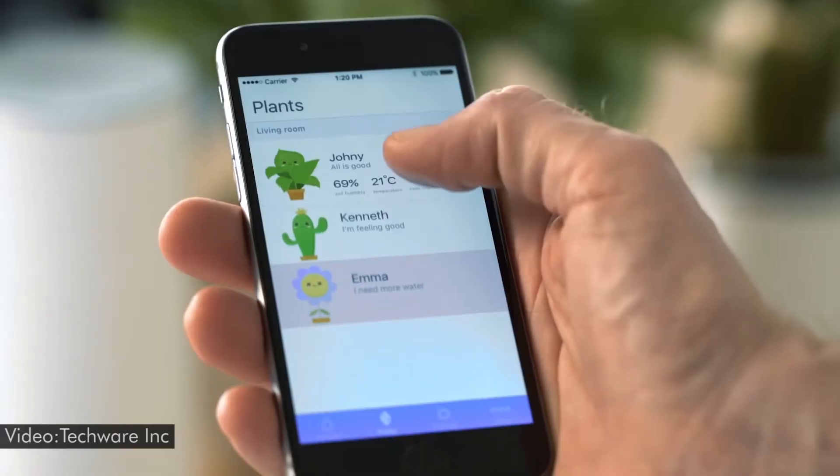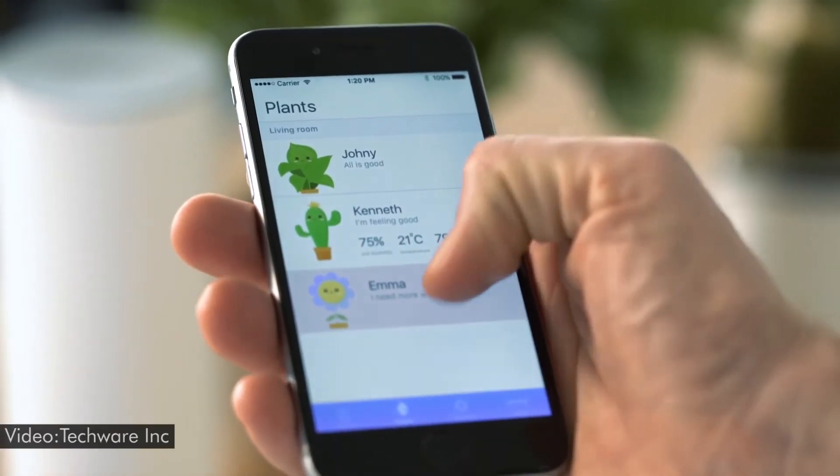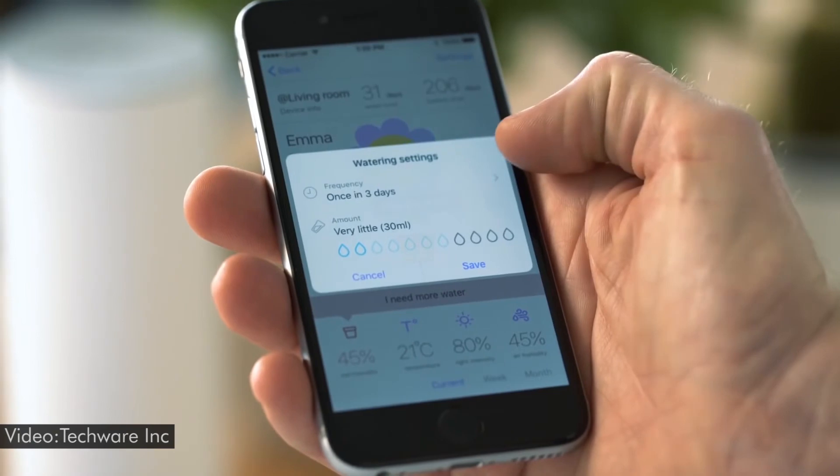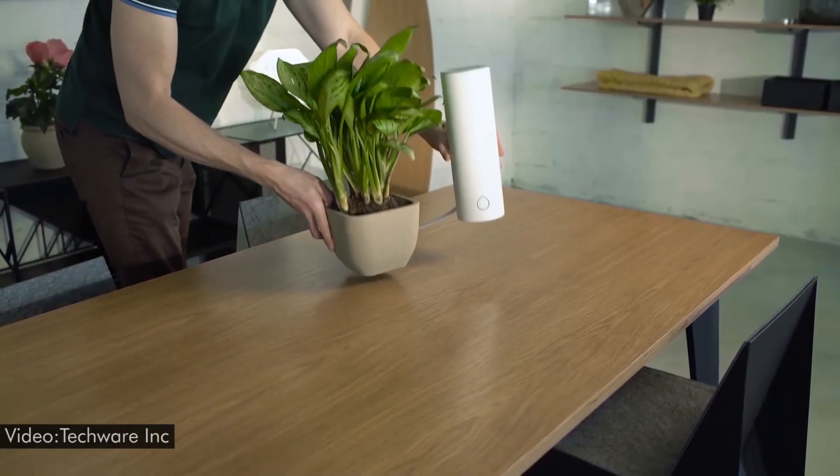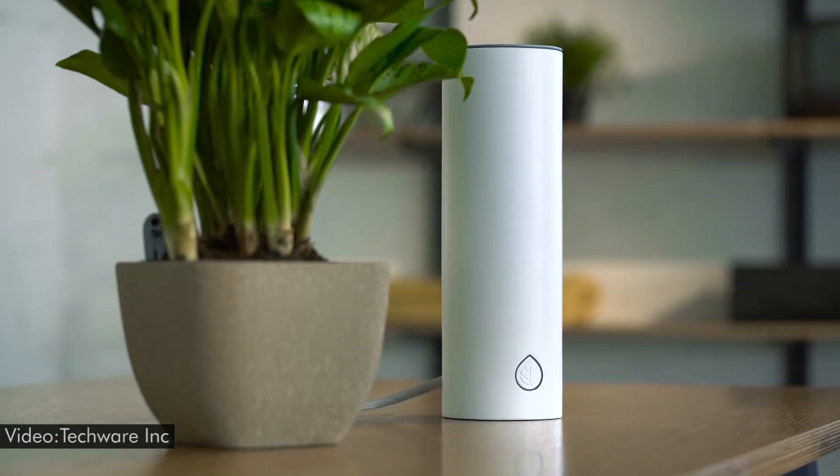The Grovio app works with several AI assistants like Siri, Google Assistant, and Alexa, and can be a nice addition to your smart home. You can connect and monitor up to three houseplants on a single Grovio system, each with their own individual watering needs.